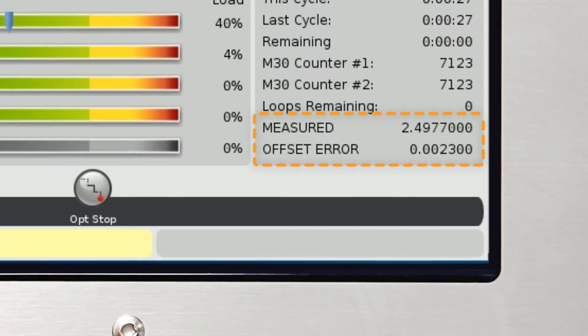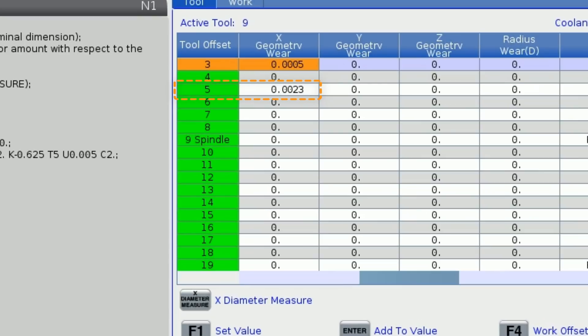The size measures at 2.4977 and the offset change is 2 thou 3 tenths. Going to the tool wear page for the finish turn tool, we can see the offset has already been adjusted to correct the next part.